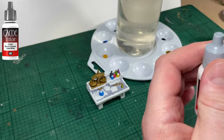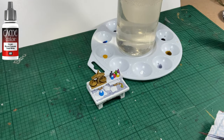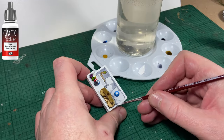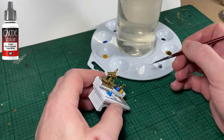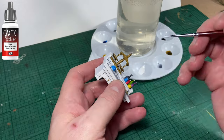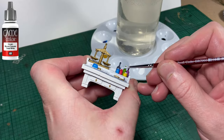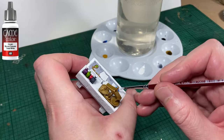Next up is Dead White, from the Game Color line from Vallejo. I use this to cover up any mistakes I've made when using the colors. You don't even really need to do this step, but I find it will keep all the brown the same tone, and that's what we're trying to achieve. This step can take a little bit of time — just be careful and patient. Try and lock your hands so you're not shaking as much, remembering that any mistakes made can be corrected easily enough.